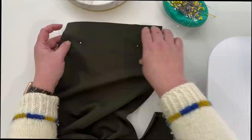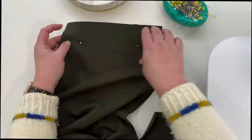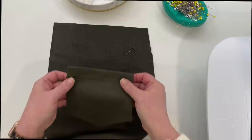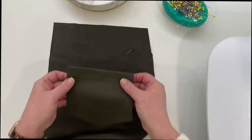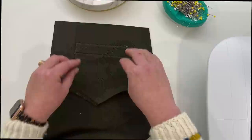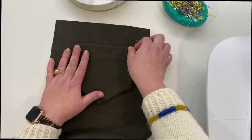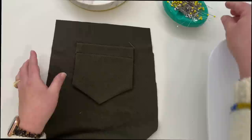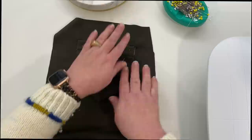Right where those two pins are are my pocket placement marks, so I'm just going to flip it over to the right side, because obviously we're going to be pinning the pocket to the right side. I'm going to match up the top corners of my pockets with those two pin marks. I always just pin these top two points because everything else falls into line. It's one of the nice things about the rayon and the ponti — it presses really nicely.